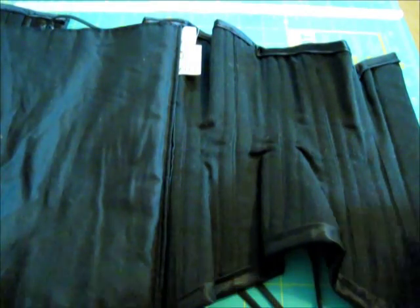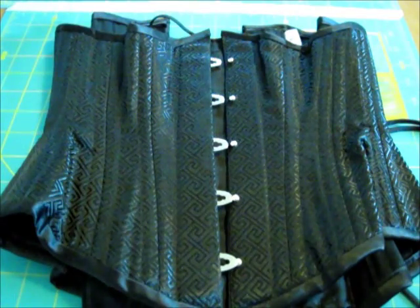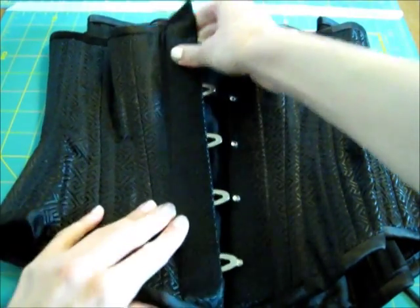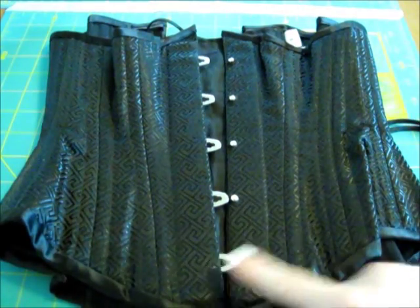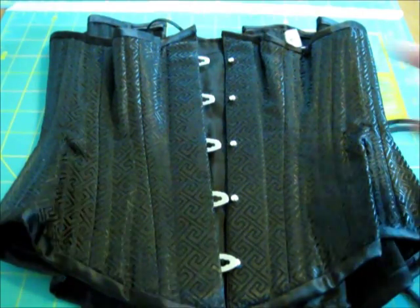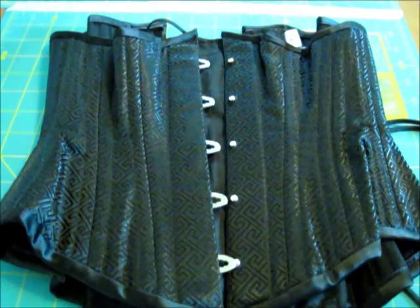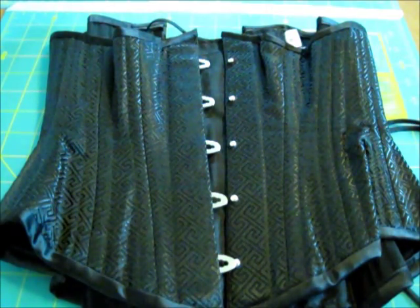There is an invisible waist tape in here that you can sort of see on this angle. The busk has five pins and loops. It is fairly sturdy — a little over an inch wide and 10 inches long. The busk length does vary for the size of the corset: for an 18 inch to 26 inch corset the busk is 10 inches long, and for a 28 to 38 inch corset the busk is 11 inches long.